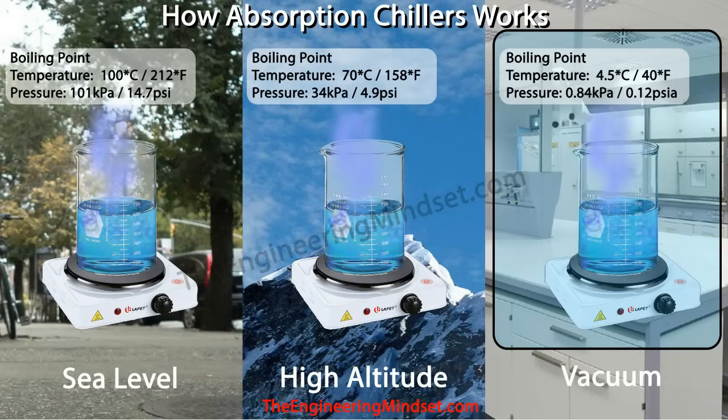If we pass steam over a pipe containing cold water, the steam will transfer its thermal energy into that pipe and will then condense, turning back into liquid water. So throughout the absorption chiller, we're going to be boiling water to create steam and then also condensing it back into a liquid.